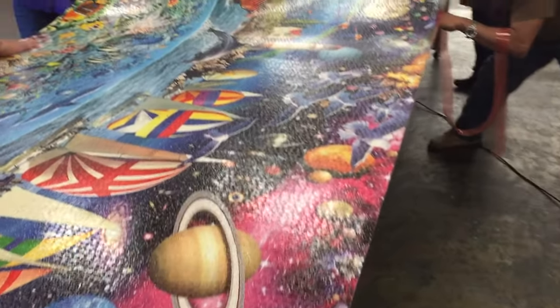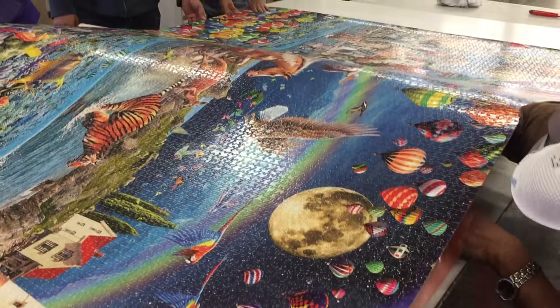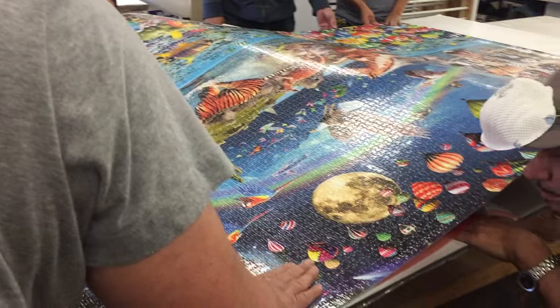Here we're going through the process of actually mounting or adhering this particular large puzzle to the board. We're doing it initially by hand, and then once we're done with the hand, we'll go through and actually put it through the roller.